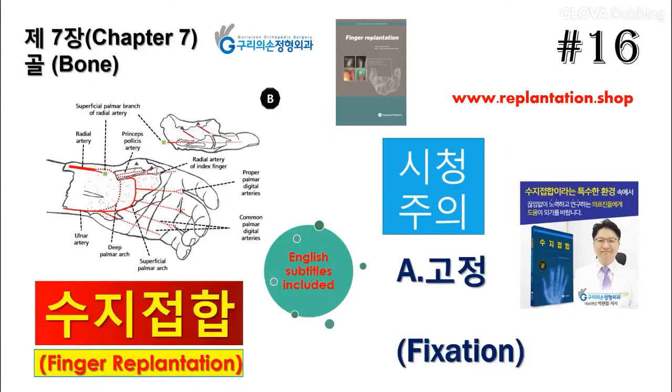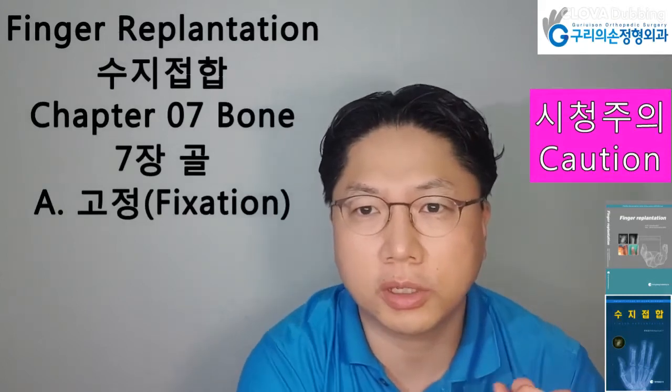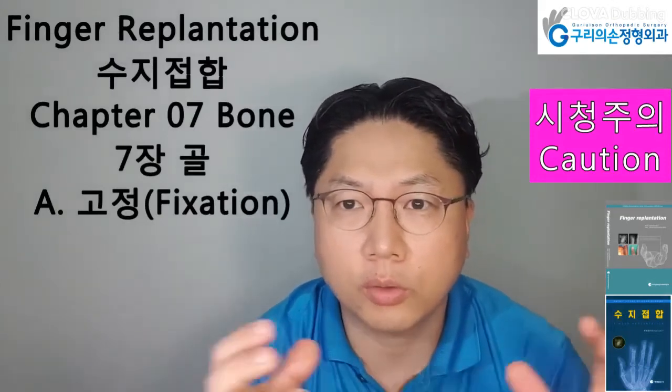Hello, I am Hyun Chil Park. Today I will present Finger Replantation Book Chapter 7, Subchapter A: Fixation of Bone.